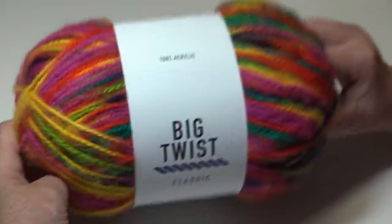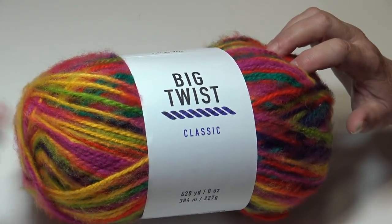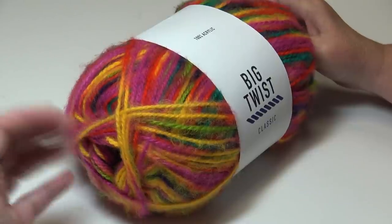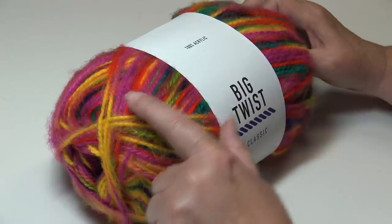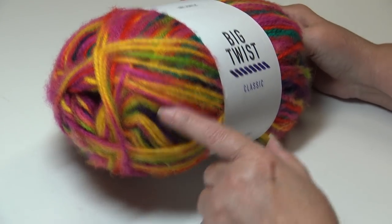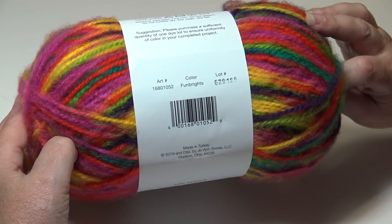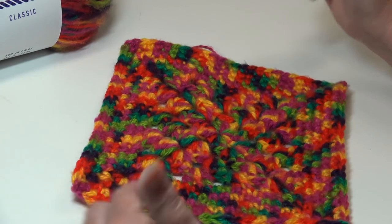The second color I chose — they only had six different colorways in the store and I bought one of each. This one is really pretty with bright, bold colors. I love those rainbow colors: you're getting red, pink, yellow, a little bit of orange, some green, blue, and a darker purple. This is color Fun Brights — you can see how bright and bold those colors are.